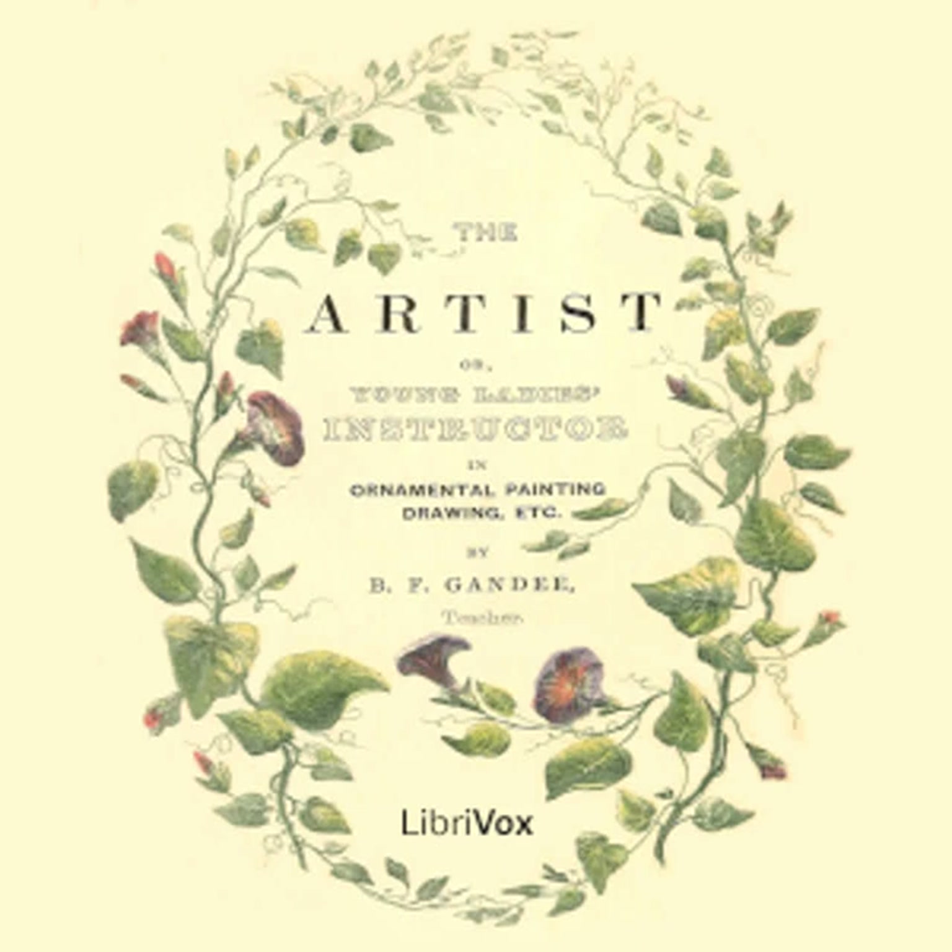Dear Charlotte, I suppose your allusion to labored, unfinished pictures is intended as a hint to me, and indeed I have spent so much time over those two pencil drawings I showed you, that I am more than weary of them. Dot, dot, dot, hour after hour, and then the first parts of the drawings appear so much less finished than the last, that I must either go over them again, or give them up in despair. Still, I will finish them to convince Mama I am not really deficient in perseverance.